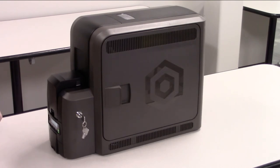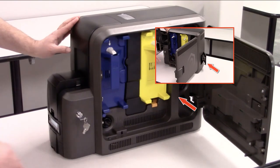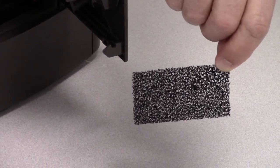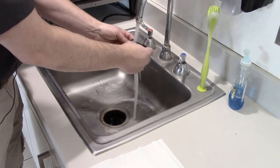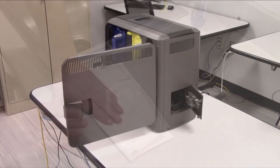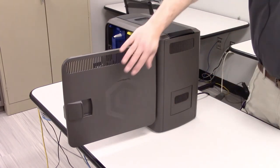Unlock the printer and open the printer access door. Press the K3 rear access door release to open the rear access door. Now lift up and remove the filter from the fan mount. Rinse the filter with cool water, shake off the excess water, and then pat it dry with a paper towel. After the filter is completely dry, insert the filter back into the fan mount. Close the access door and close the printer access door.